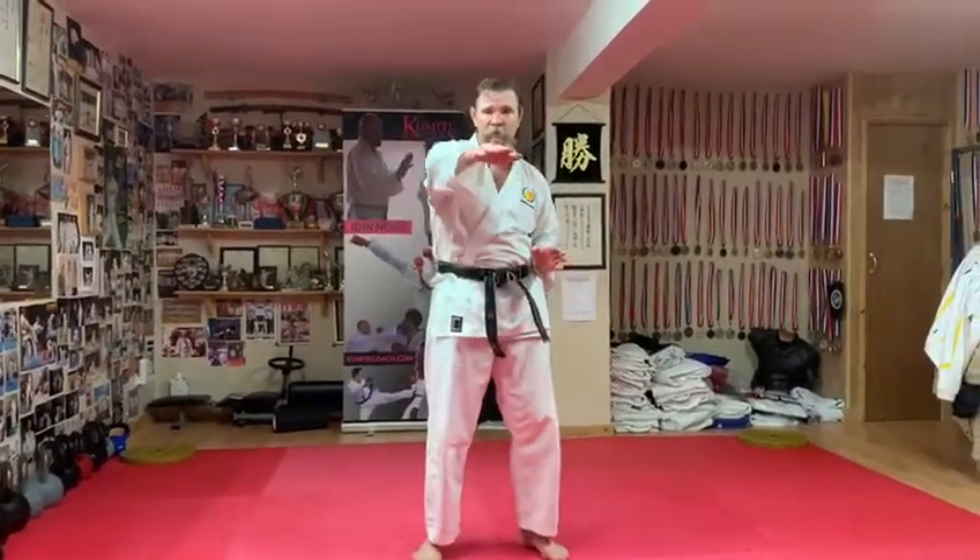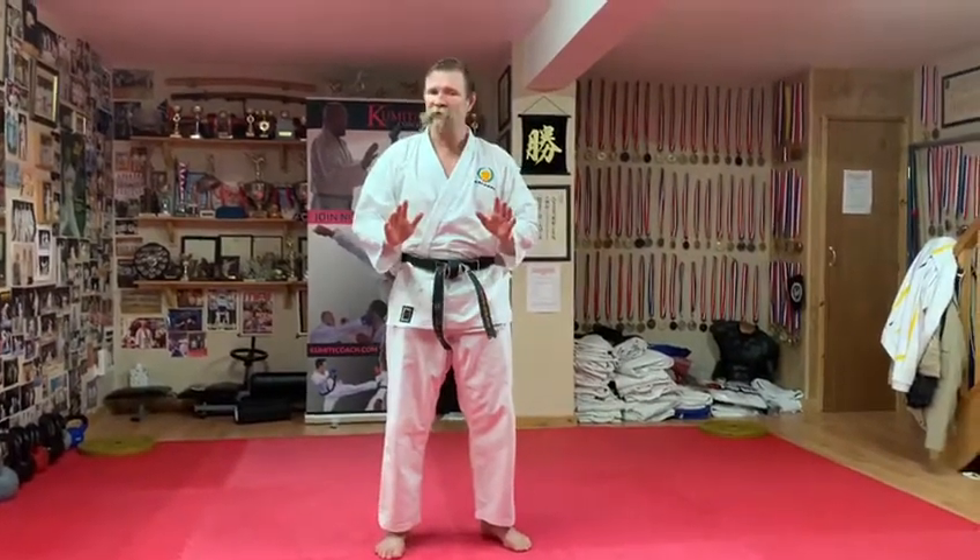Hold all the positions — maybe 5-6 seconds for each one. It'll really help those kicks. It's a tiring drill, but great for your body.